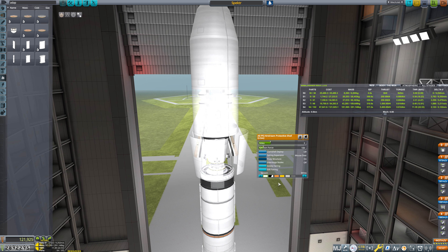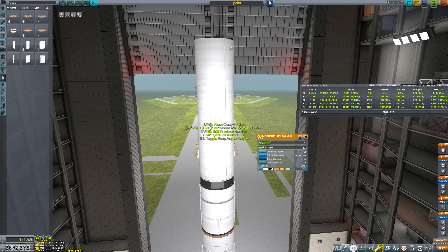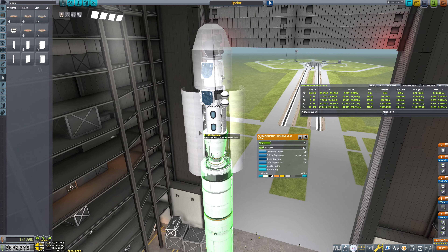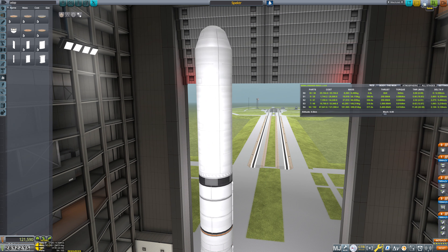We put in a strut here going up to here, delete this fairing, then rebuild it. We can actually just keep this fairing straight — this is small enough that we can do that. We're probably going to have a little bit of bending in it, but I'm not too concerned. I think we're ready to launch this thing. Let's launch from Woomerang — now that we know about what we need to launch equatorially. Woomerang is definitely... there's a lot of grass and trees here. We don't have Kerbals in here, do we? No Kerbals — good, that is very good.